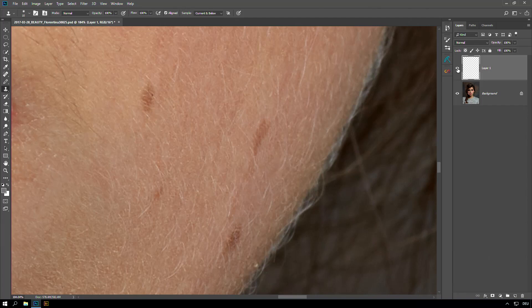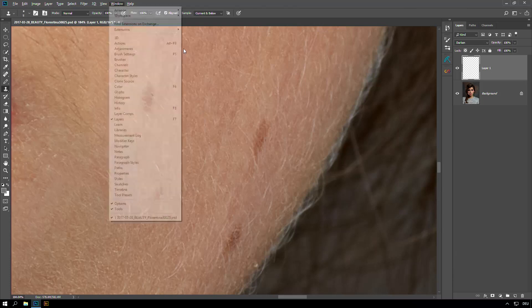What you want is to get rid of these bright hairs. What you can do is pick Darken as the layer mode. What happens is everything gets affected that's brighter than what I sampled, so in this case it's just the bright hairs and they go away. I can just work over these areas and get rid of these hairs — it's a pretty fast process and you can do pretty much everything with that.